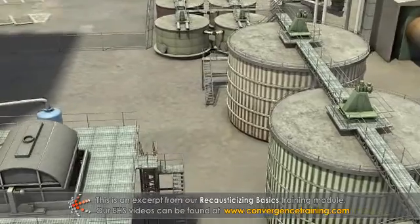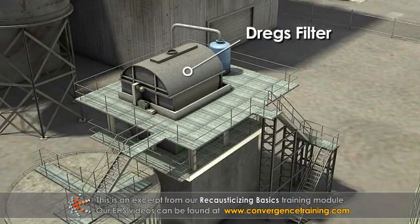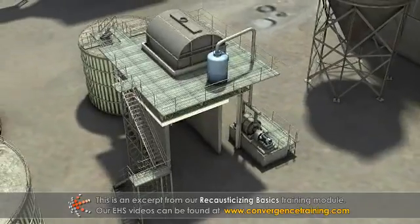After the clarifier, the dregs are washed and filtered on the dregs filter, which recovers most of the valuable cooking chemicals they contain. Finally, they are discharged from the system as waste.